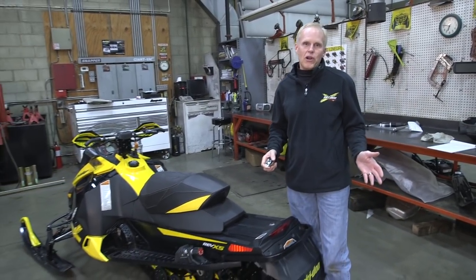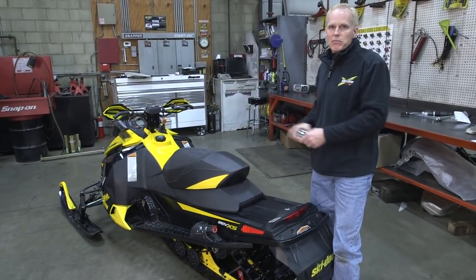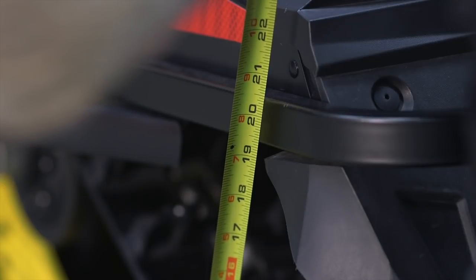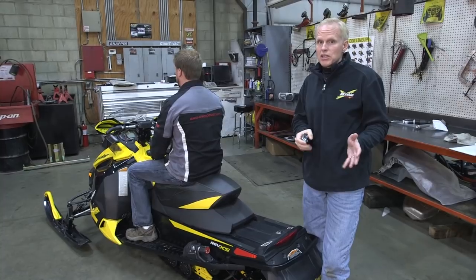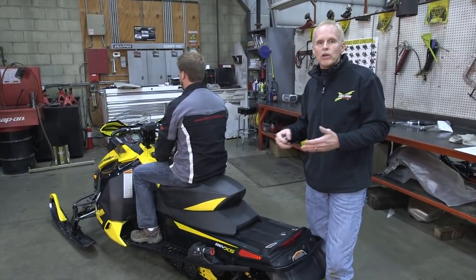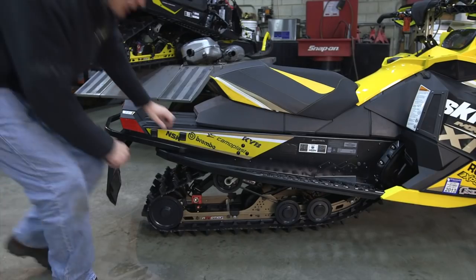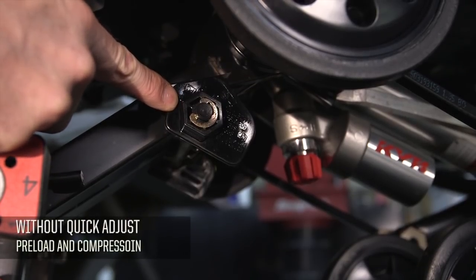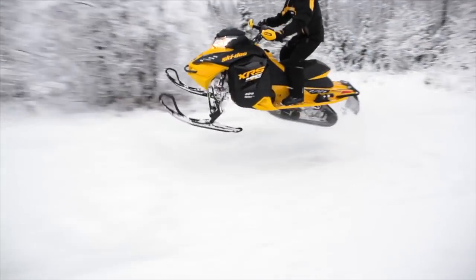After adjusting the spring preload for our rider's weight, we check the free length again — still at 22 and a quarter inches. With the rider back on, we measure again from the same spot and find we're at about 19 and a quarter to 19 and a half inches, so we're within that window of two to three inches. Keep in mind that track friction and track tension can affect how you measure sag. A well-worn, broken-in track gives more freedom of movement; a tight one won't move as much. For those without the quick adjust, you'll adjust the spring on the cam and use the clicker on the piggyback or shock body itself. That's step one complete.